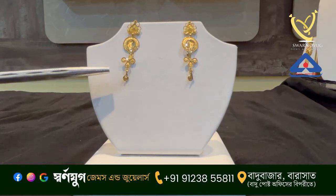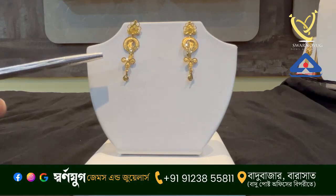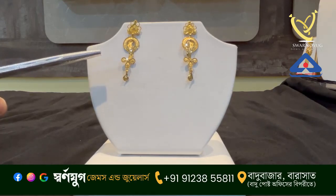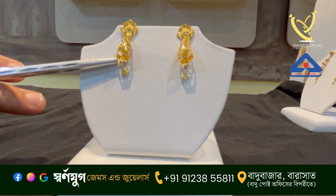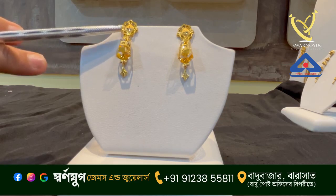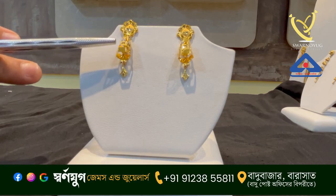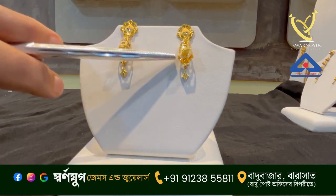It's a good design. It's 1.3 grams, approximately 2,290. This doll is a very strong design. It has a matte finish and the drop is very good.